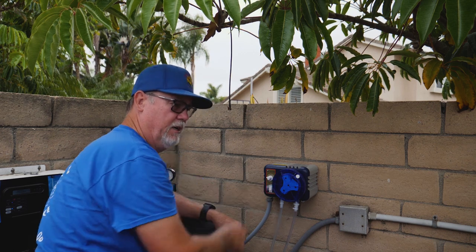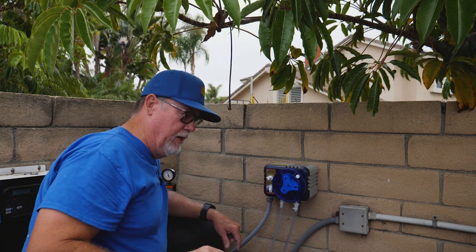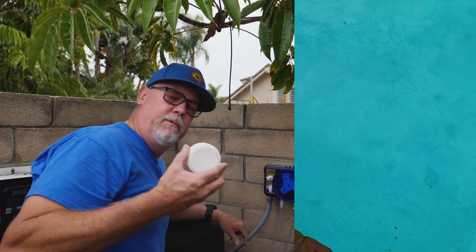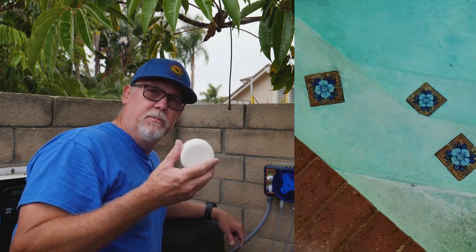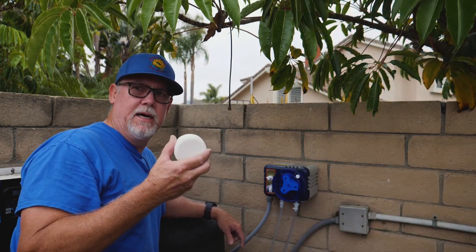This is going to cost you a fraction of what using these tablets costs. So again, those are the two options. You've got option one — this tablet — which can be very dangerous and very corrosive to a pool if the guy does not know how to use them correctly.